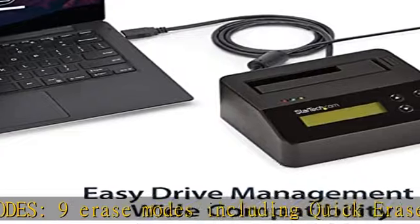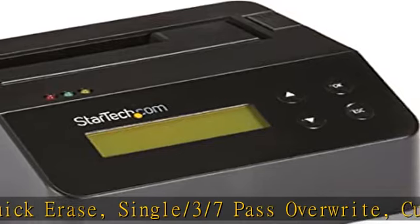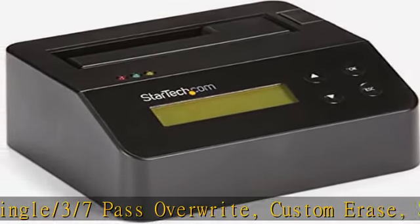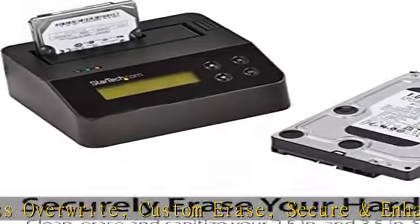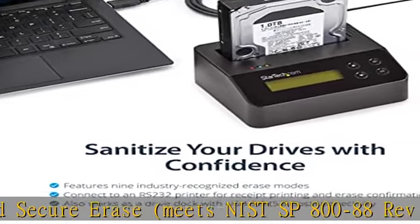Multi-function LEDs. Upgradable firmware for future standards. Includes three feet (0.9 meters) USB 3.2 5 gbps Type-A cable and universal power adapter. The IT pro's choice — designed and built for IT professionals.